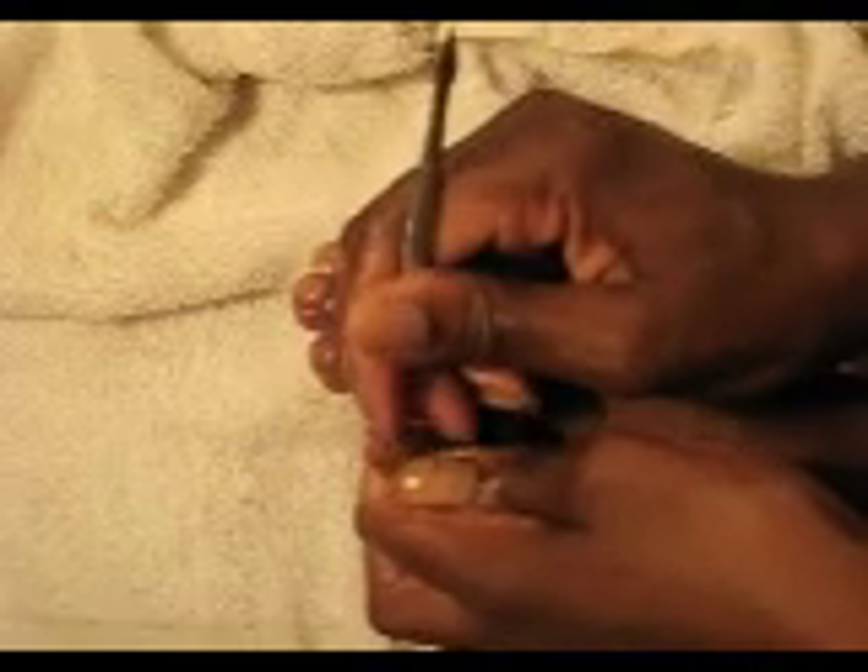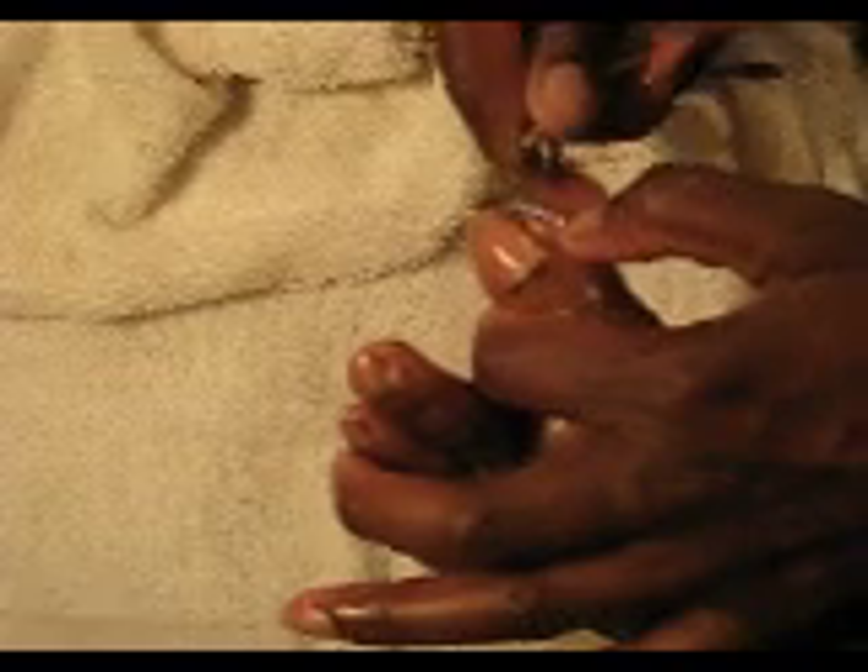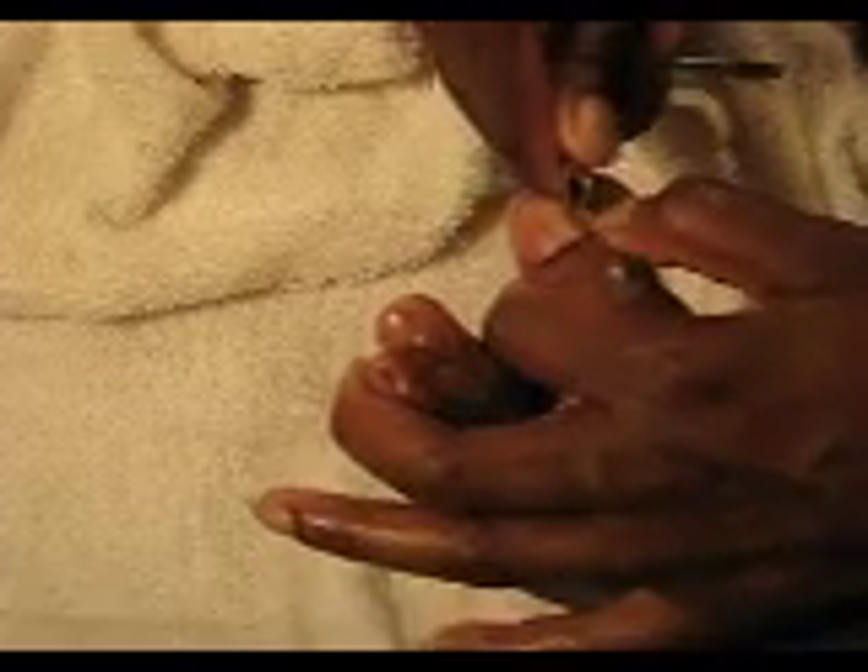Pushing back the cuticles. Showing you all how to do a self pedicure. Now we want to clear out some of that excess skin. Looks like we left behind a little bit of the old nail polish — that happens sometimes.